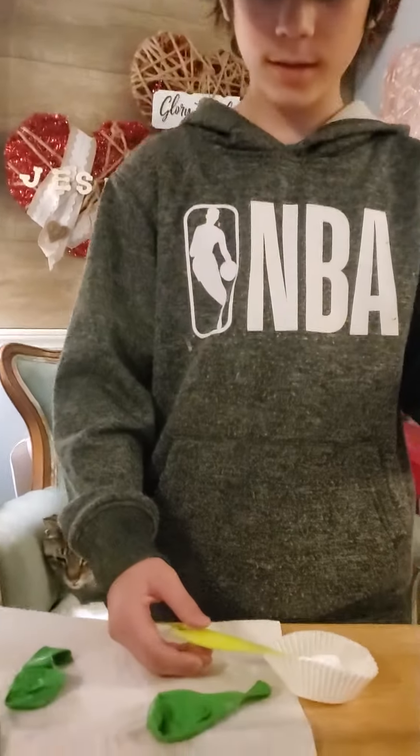I'm going to be showing you how to do an experiment with baking soda and vinegar in a balloon. So you put two teaspoons of baking soda and then you pour it into a bottle.